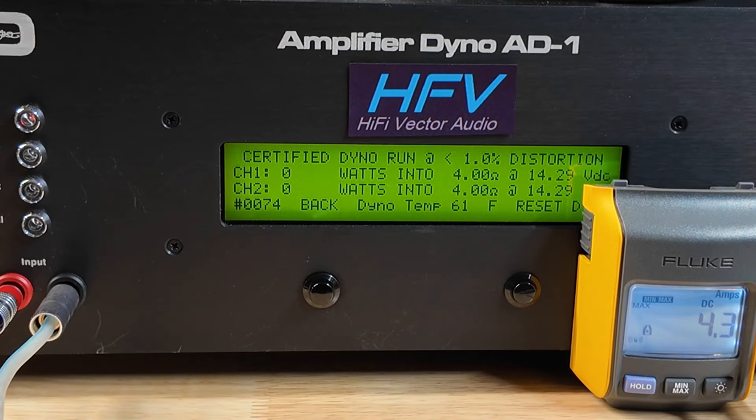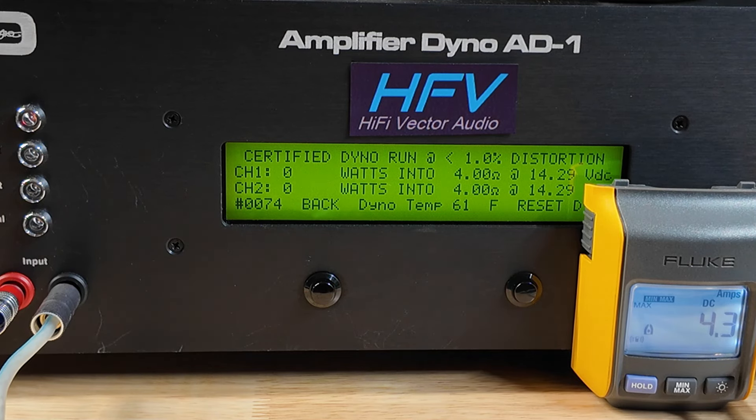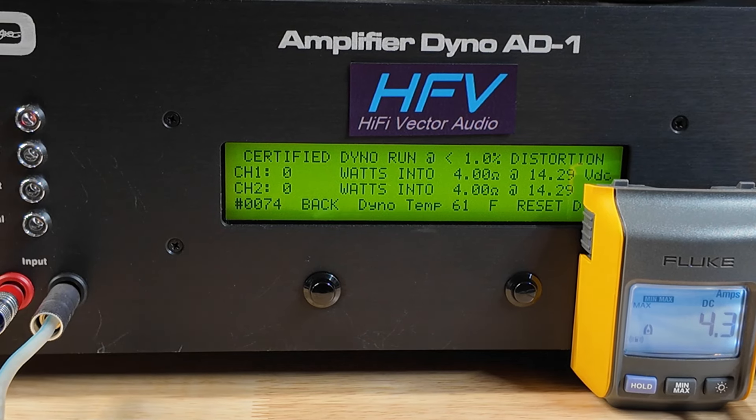Alright guys, we're gonna start with the 4 ohm test. This is certified, so it runs up to 1% THD and then the readings stop. The box says 284 watts, so that's the number we're looking for. Let's see what happens.